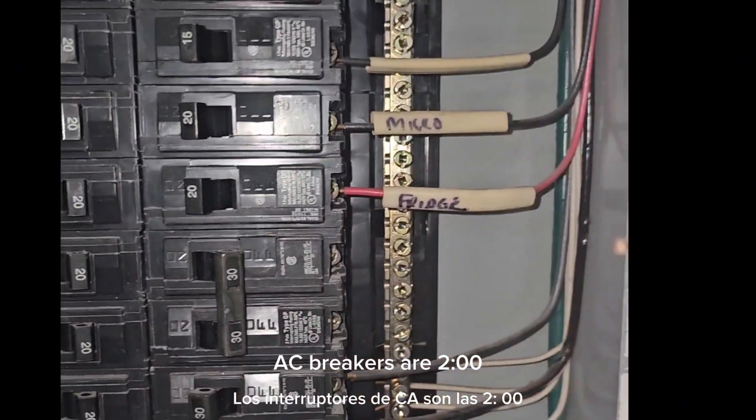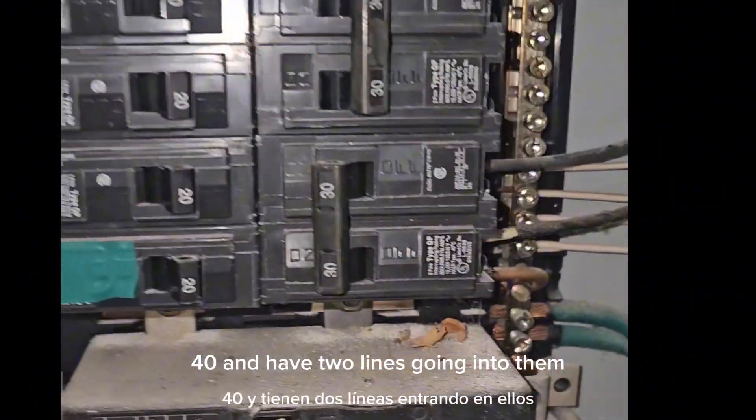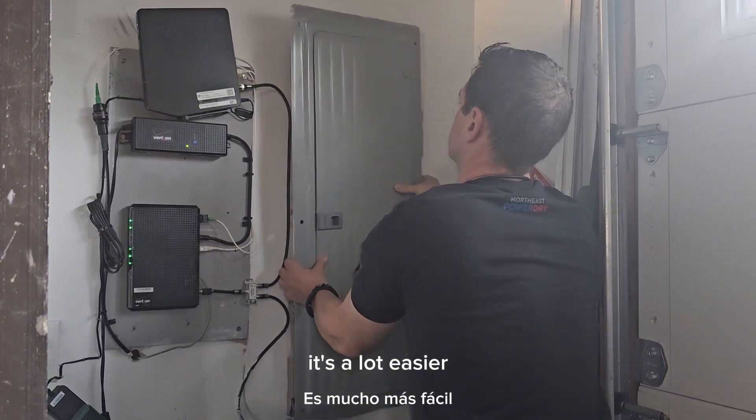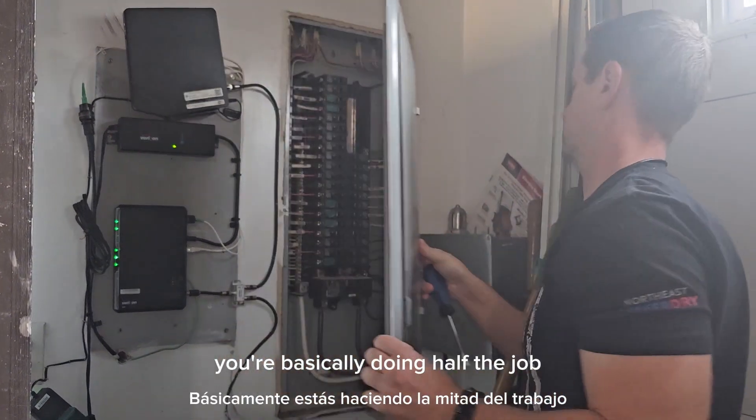AC breakers are 240 volt and have two lines going into them instead of a standard breaker. So if you're going to change a standard breaker, it's a lot easier — you're basically doing half the job.